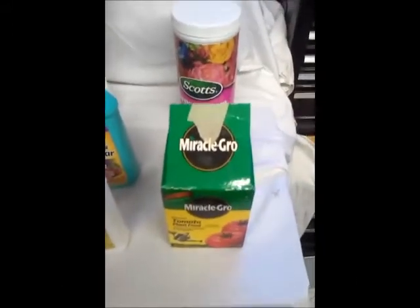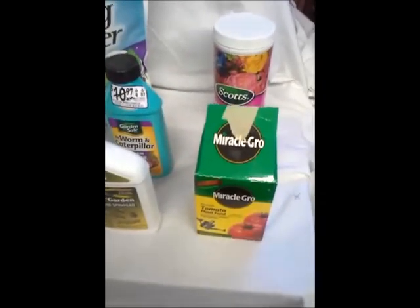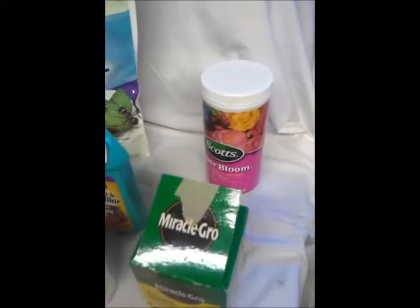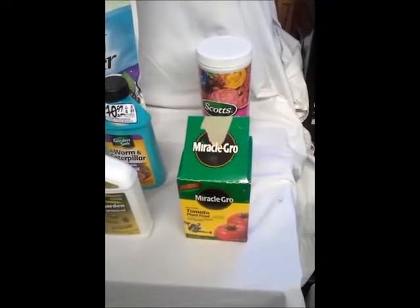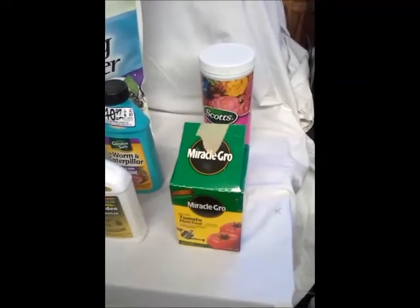I use the Miracle-Gro and the super bloom basically as a one-two punch for tomatoes and peppers. I get the plants going good with Miracle-Gro, and then when they start blooming I switch over to the super bloom to help promote more blooms. The packages on these boxes say to add fertilizer weekly, but I don't typically do it weekly - maybe monthly or whenever I think I need to.